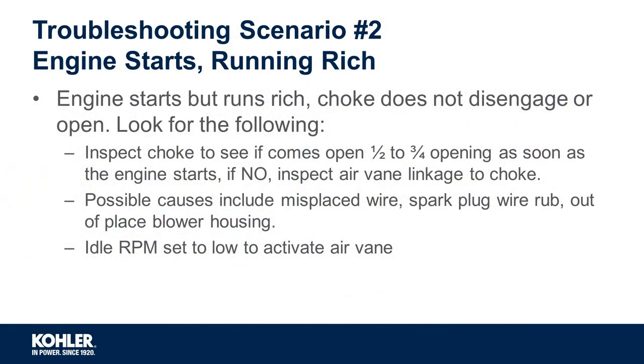Additionally, you're going to want to check the idle RPM to make sure it is in specification. An idle that is too low may not engage the air vein.